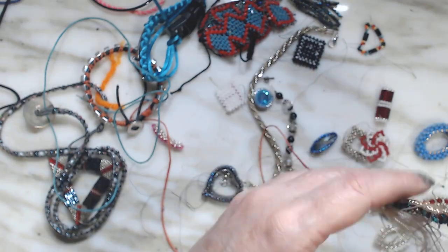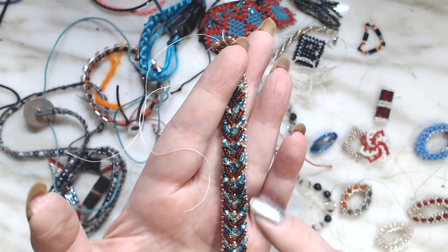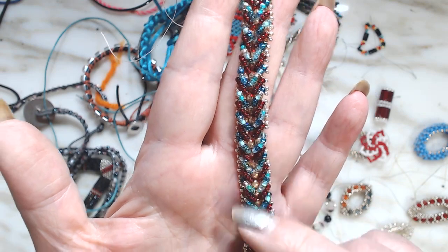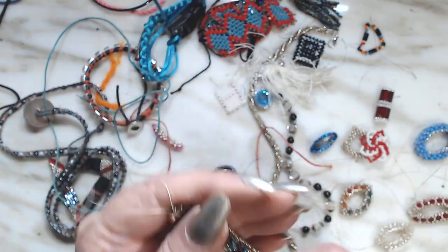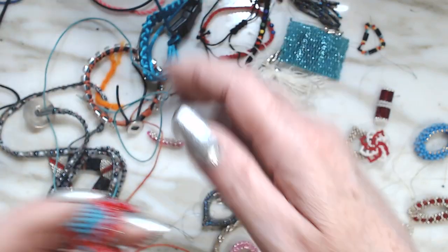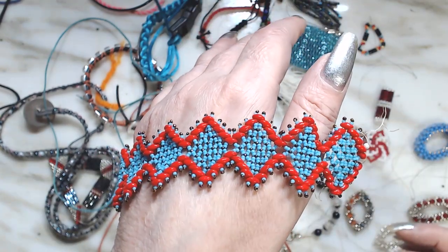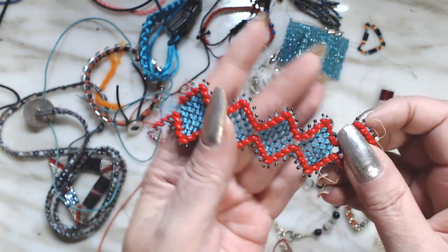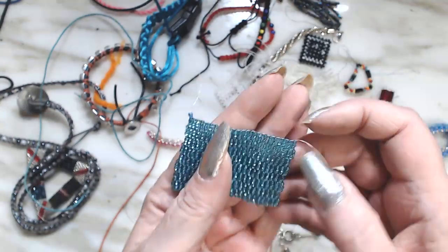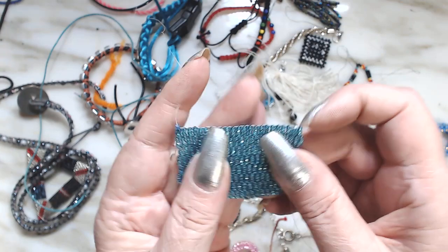Here's another one of those chevron bracelets, but this was a bead mix and I separated the red out of it and tried to put it together, but it was way too busy and I didn't like it after I finished it. And this one — look how pretty that is, that's lacework in there — another not finished.